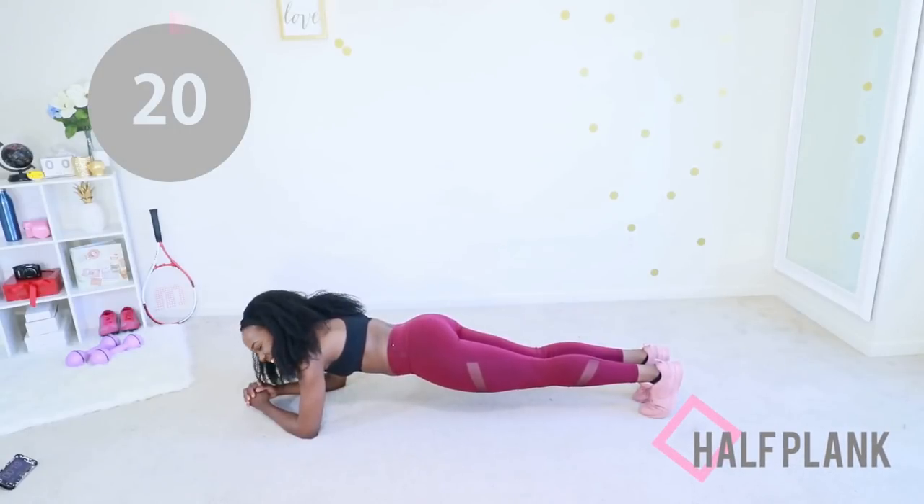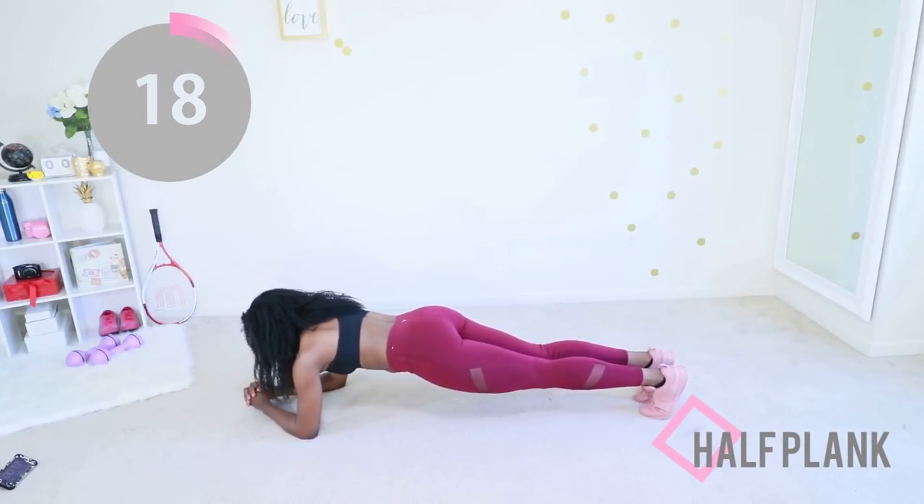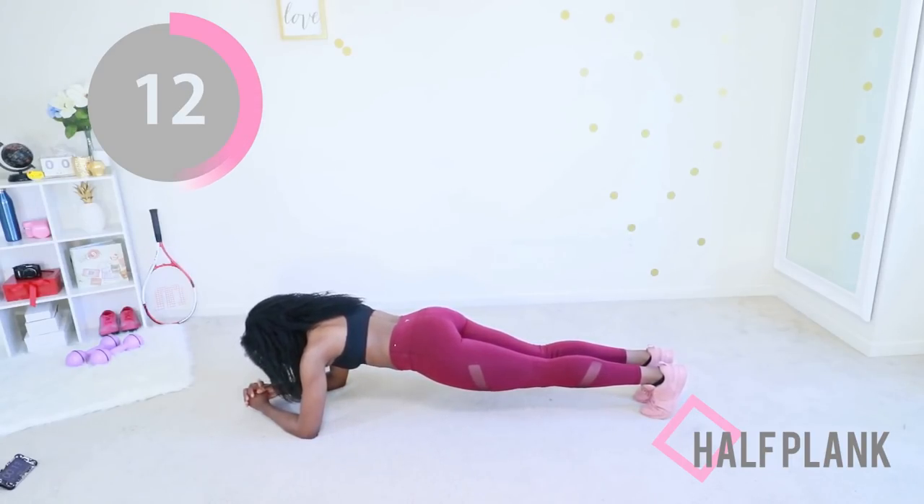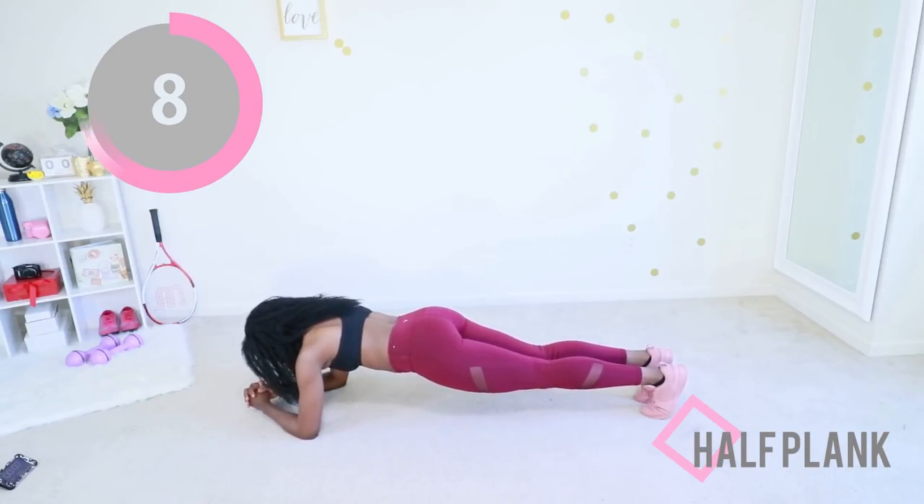We're going to go into that half plank right now. Keep your core as engaged as you can, keep a straight line from your head all the way to your heel. You got this — you can actually do this. You are almost at the end and that is so awesome. I'm so proud of you.